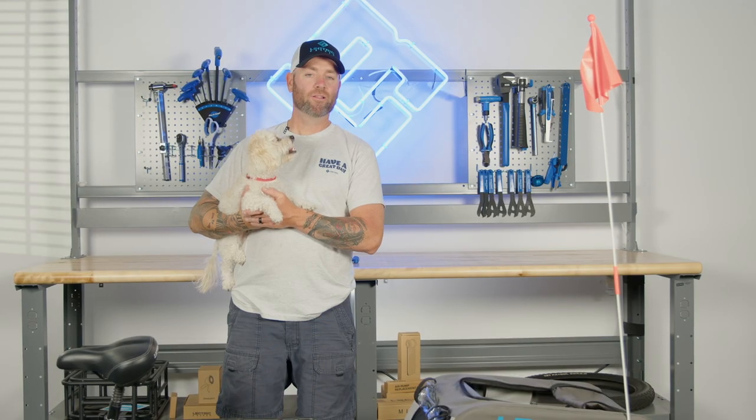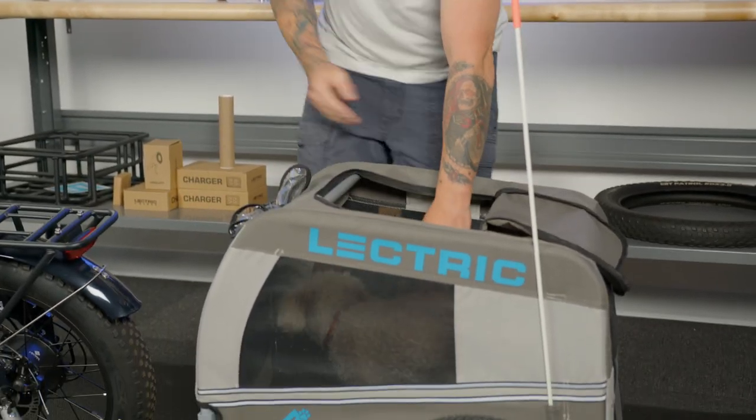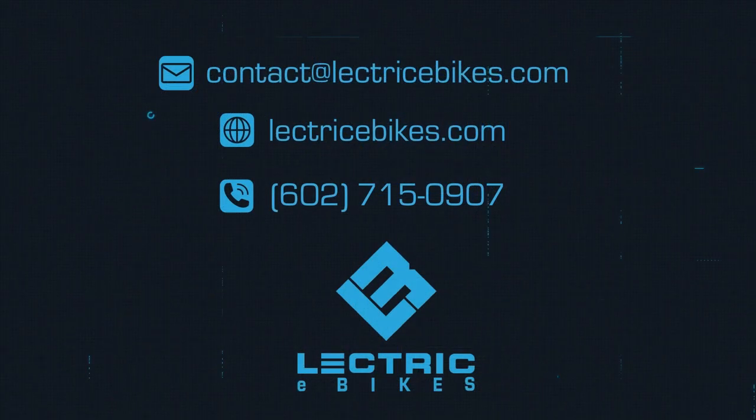Your Wag-Along Pet Trailer is now ready to go. Lenny and I are going for a ride. Any questions, please call our customer support at 602-715-0907 or contact us at electricebikes.com.